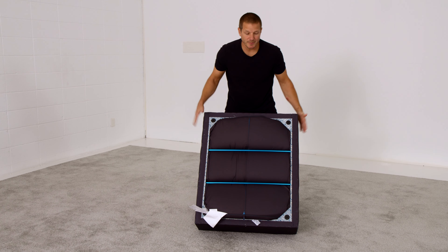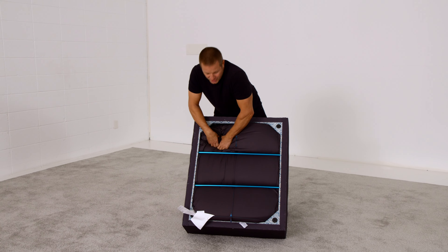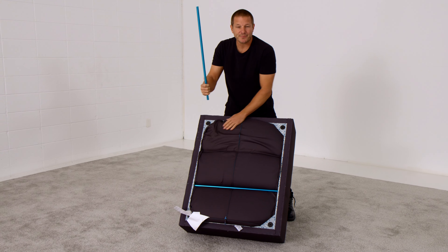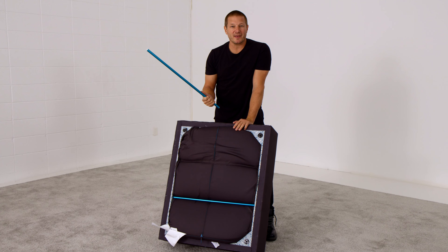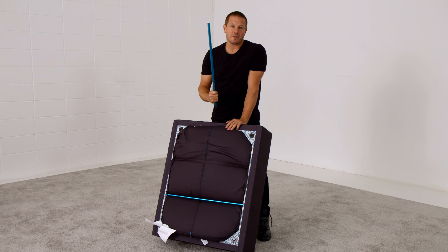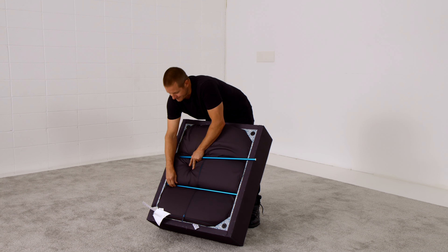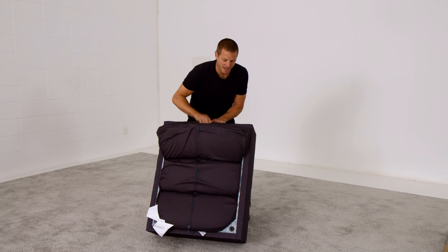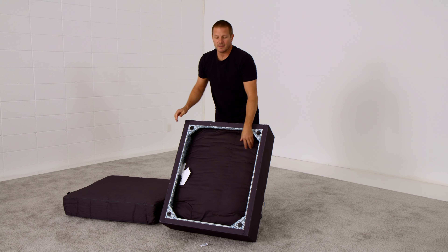Go ahead and tear off the plastic covering that protects your Sactionals in their voyage across oceans, through FedEx delivery, to your door. Your Sactionals piece comes compressed for easy shipping and a lower carbon footprint. We're very proud that shipping Sactionals pieces, particularly seats, uses less than 50% of the space typically needed for other competitive couches.